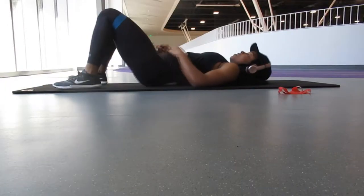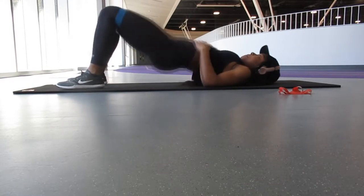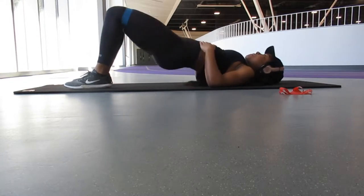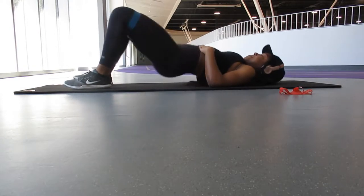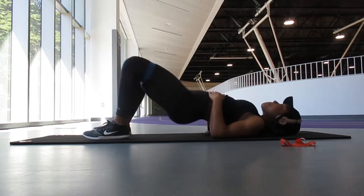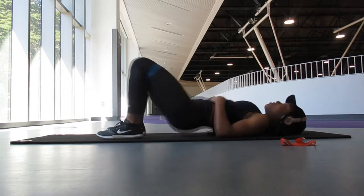By the harder stuff I mean hip thrusts — I'm pulsing out twice. You want to thrust up as far as you can go and then pulse out twice, doing this 25 times. These are seriously killer using a resistance band. My blue resistance band is a lot harder than the red one that I have.